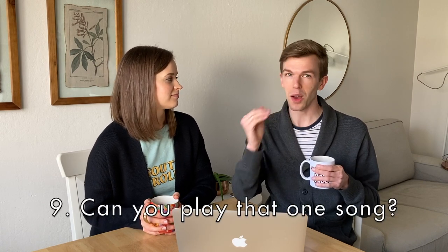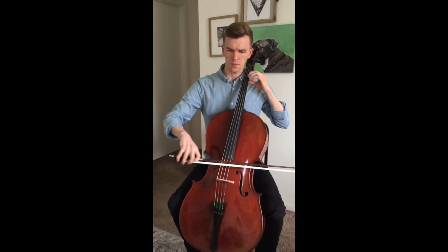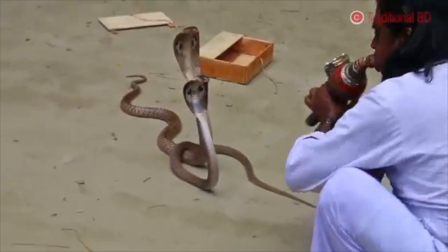People ask cellists, 'Can you play that one song?' or 'Can you play the Yo-Yo Ma song?' or 'Can you play the Piano Guys song?' — meaning Bach Suite No. 1, The Prelude, made famous by Yo-Yo Ma. And yes, Seth can play it. For Chelsea on oboe, the go-to song people ask about is Gabriel's Oboe, or sometimes the Snake Charmer song. They also mention the Duck from the Piano Guys.